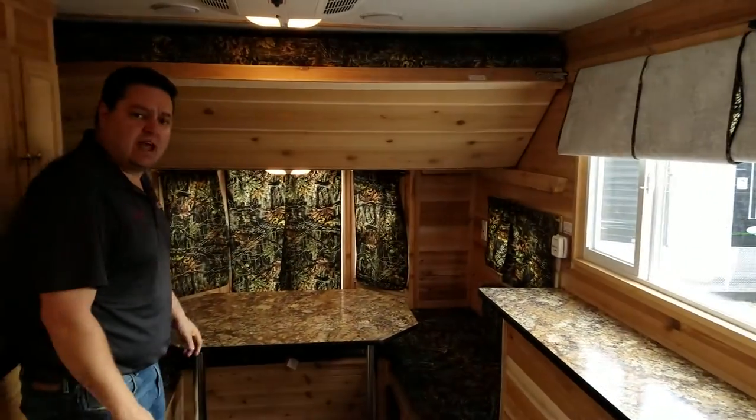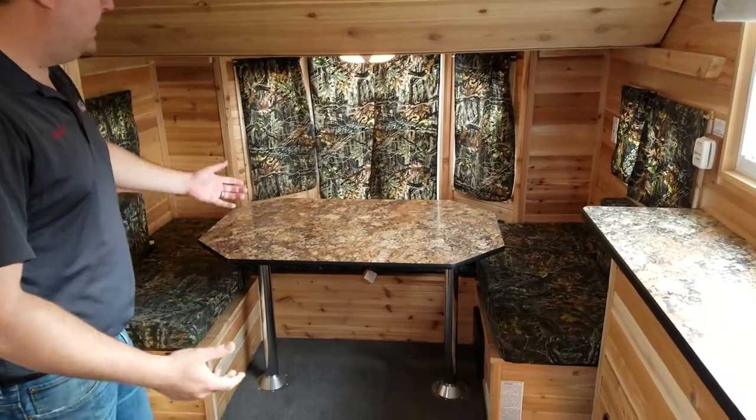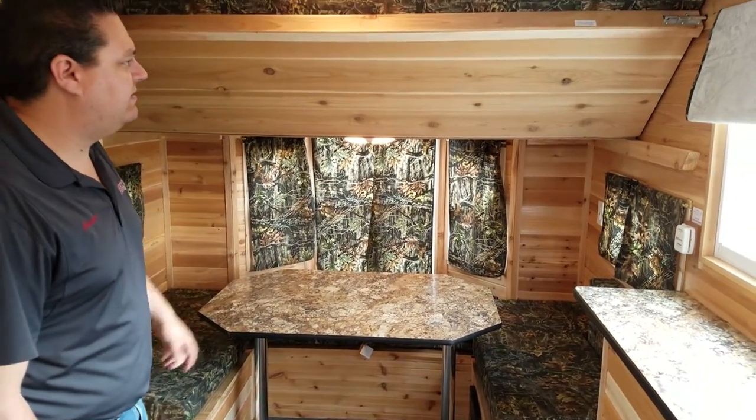Can't forget the different style of dinette back here — it's kind of the horseshoe wrap-around. I think it's a great use of the space and gives you a lot of place to sit, especially if you have some kids that want to sit in the back. Just great there.